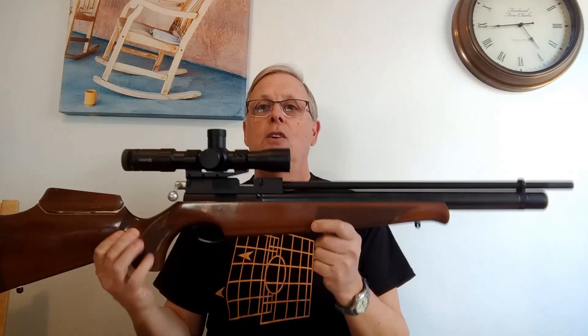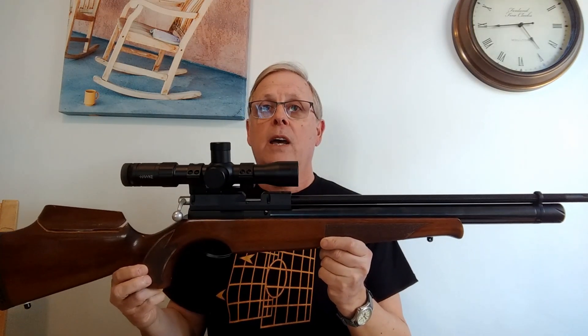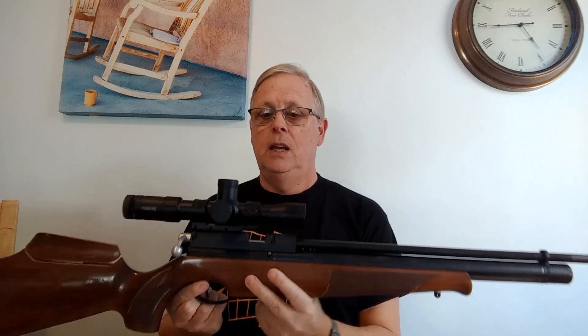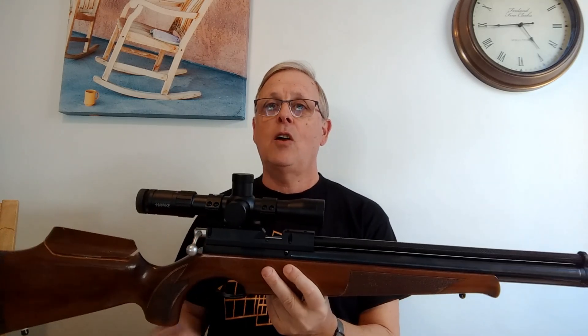There are four main items that you need before you can start shooting. First, obviously, you need a rifle. You also need a scope. You need a set of scope rings to mount your scope, and you also need pellets. That's basically it to start with — once you've got those four essentials you can shoot your air rifle.